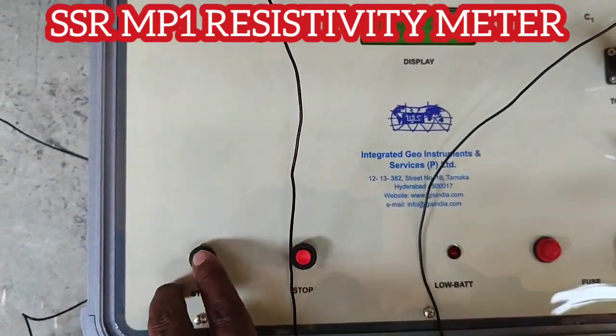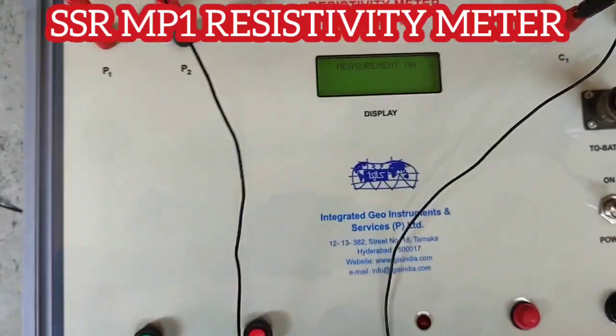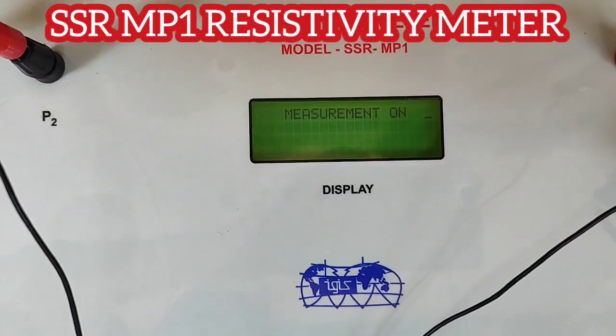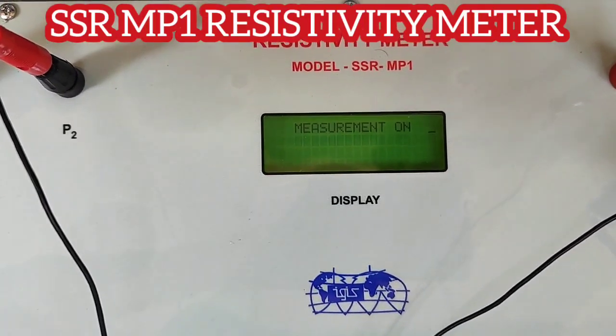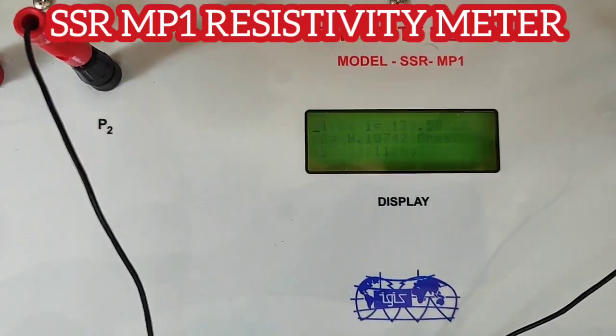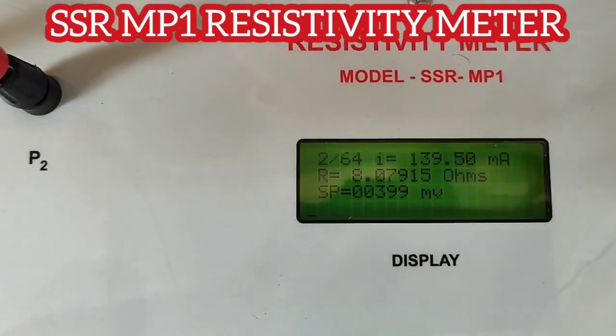This is how you will be doing the survey. When changing the electrode, you don't have to turn off the instrument — you can directly go for the start option and take the next reading.